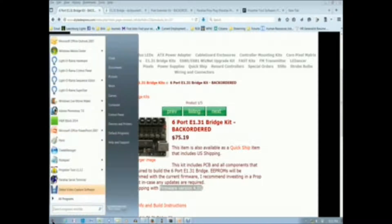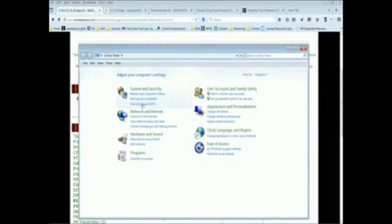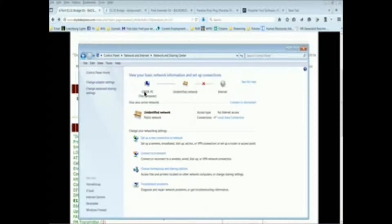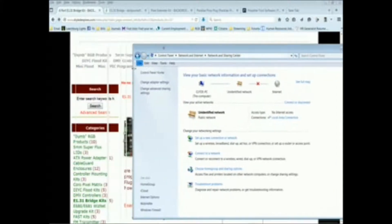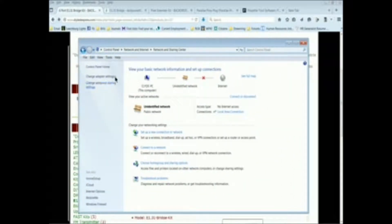The first thing I'm going to do is go into network settings, go into the control panel, and from the control panel we'll go into network and internet settings, then the sharing center. We can see that we are not on the internet — we are on an unidentified network — because currently I have the DIY LED Express bridge connected to my output on my RJ45 connection.